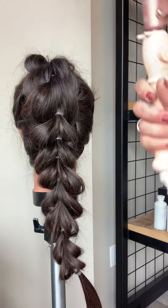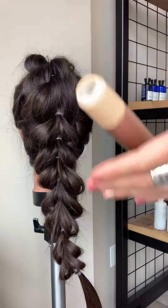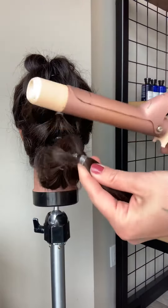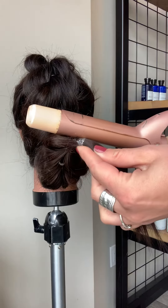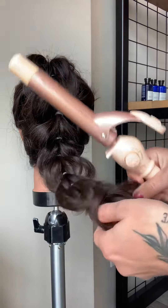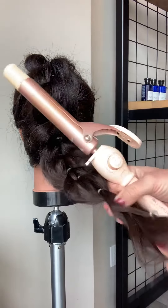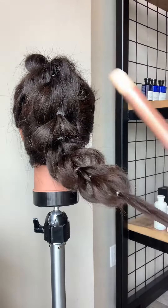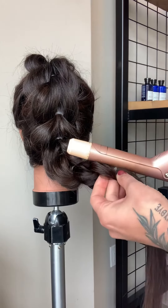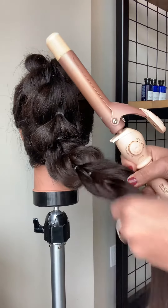All you need is a curling iron. Make sure that you have it turned up and it has time to warm up. Take your curling iron and tap these rubber bands and, as you can see, they literally just fall apart. I go through and tap them all and slowly take out this beautiful braid so I can do something else with it.